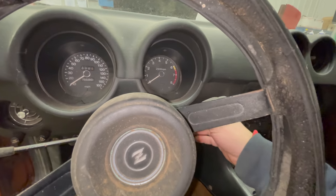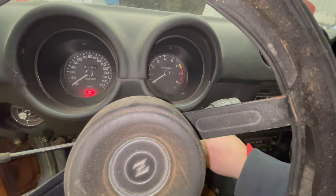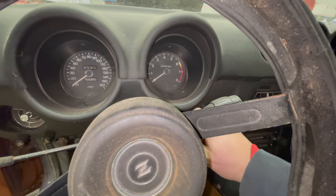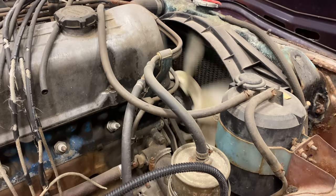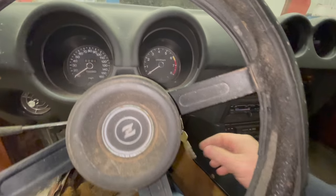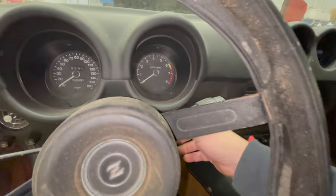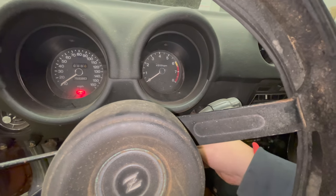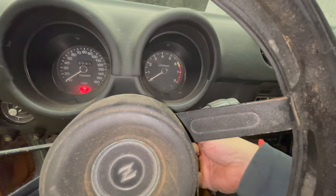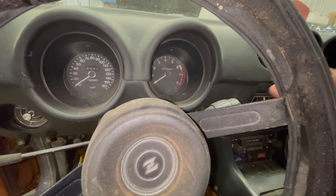Back inside. I know the starter works, but will it work from in here now? No... there it goes. So it may have just been a flaky switch before. The ignition key doesn't quite act right — I can't turn it all the way, but if I push it in it goes into that position. Either way, we have the starter working now.